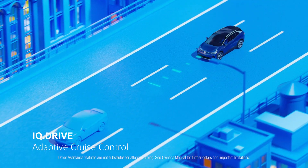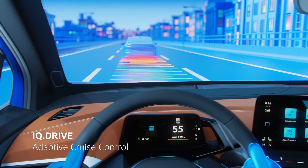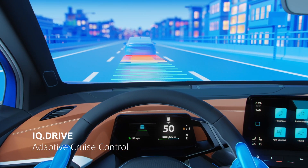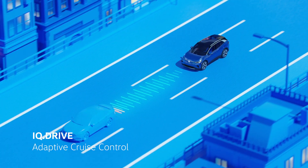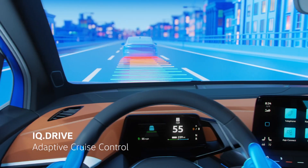Adaptive Cruise Control, ACC, uses a radar sensor to maintain a set speed while adjusting the distance from the vehicle in front of you. ACC reduces the need for constant manual speed adjustments during long drives, promoting a smoother and more relaxed journey.